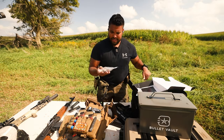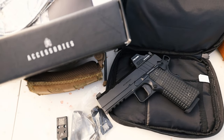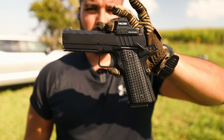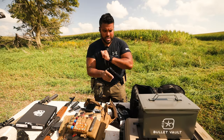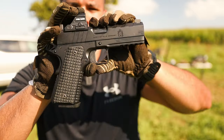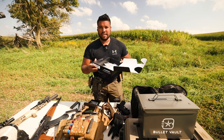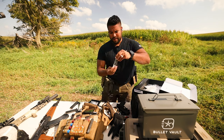When you receive your 1911 of choice, you get all of these plates in the box, and all of these plates are fitted for the optics that you might have or may want to put on your gun in the future. Since I have the Holosun 407C X2, it is compatible with this 1911. I'm going to need the A14B plate that Springfield provides in the box — here it is, the A14B base plate for my optic.